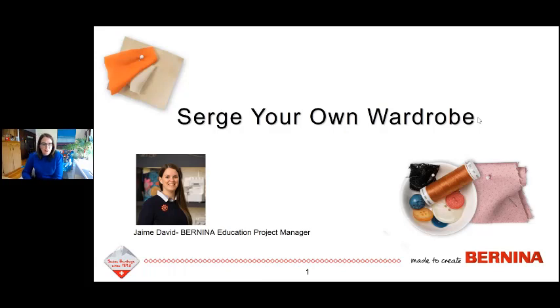My name is Jamie David, and I am one of the education project managers for Bernina. I've worked really closely on the Overlocker project for the last five-plus years. I'm excited to share what machines can do — I'm a garment sewing enthusiast — so let's get started.